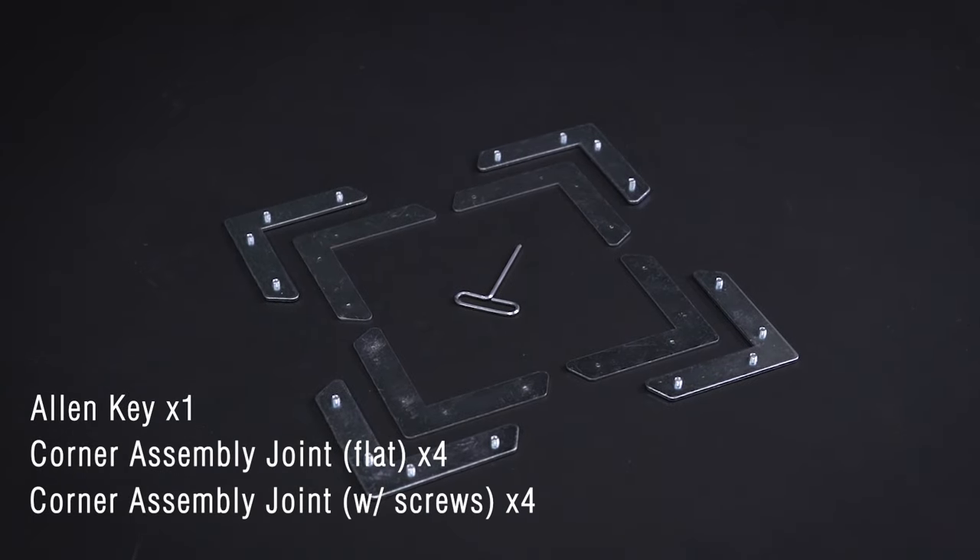In your hardware box, you'll find a baggie that contains both corner assembly frames and an allen key. To start, we're going to lay out the frame on the ground or some other stable surface big enough to support the entire frame. It's better to find a soft surface so you don't get any unwanted scratches on the edge of your frame.